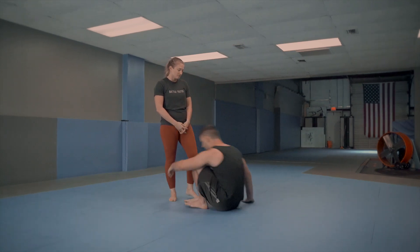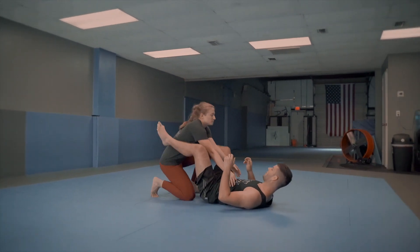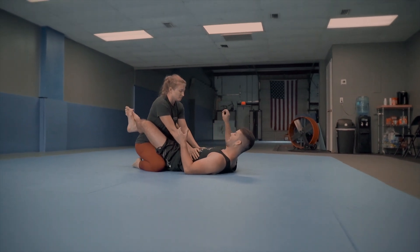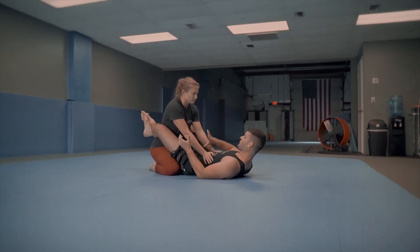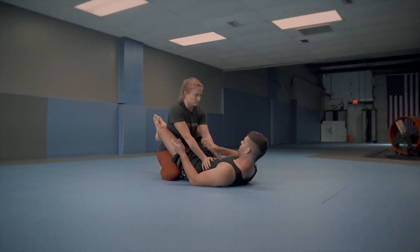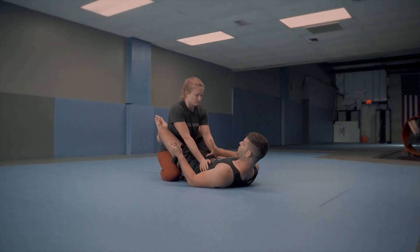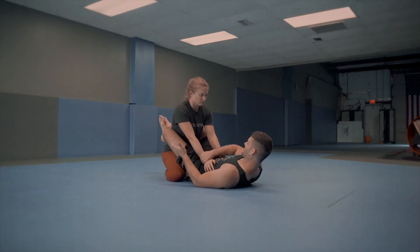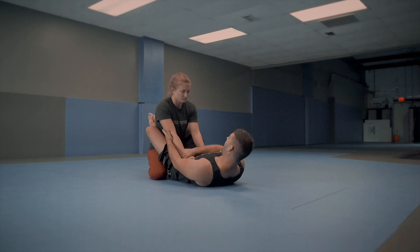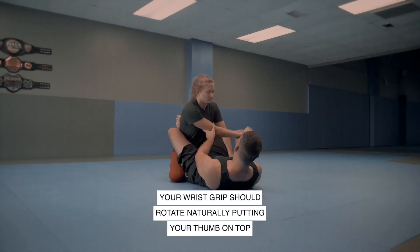So let's start in the closed guard. Everything we're going to do off of this series comes off of a two-on-one grip. I'm going to take my opposite hand and reach across to her far side wrist. My thumb is going to be down — don't grab like this, that's wrong. You want your thumb to be down, just like this. My other hand is going to be here behind her elbow, and I'm going to bring the arm across like this.